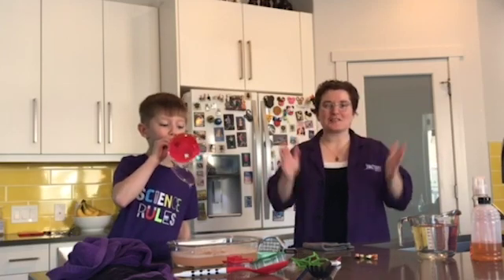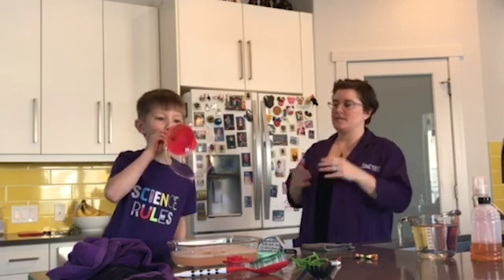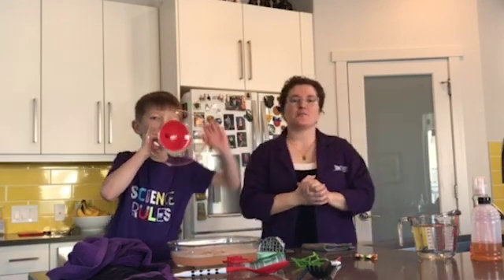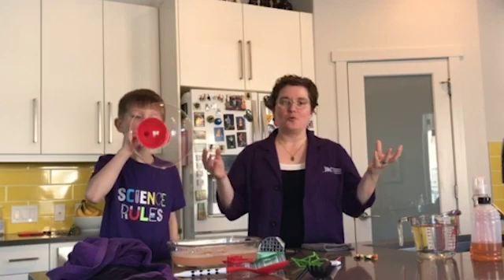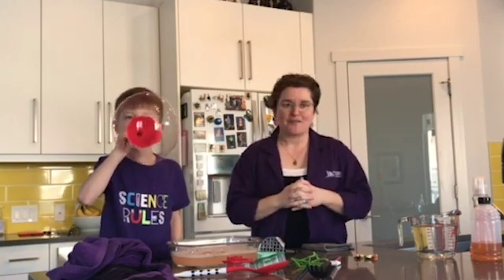Hi, I'm Michelle from TELUS World of Science Edmonton, coming to you today from my kitchen with my assistant Jackson. We are going to do some at-home science with you today. We are going to help you learn how to blow bubbles in your house using items that you already have in your kitchen.